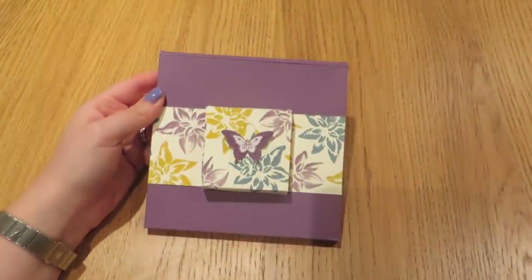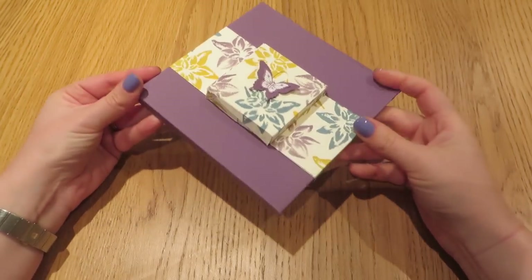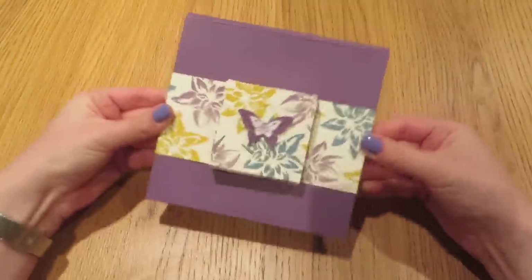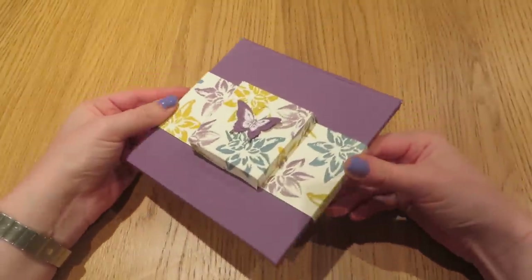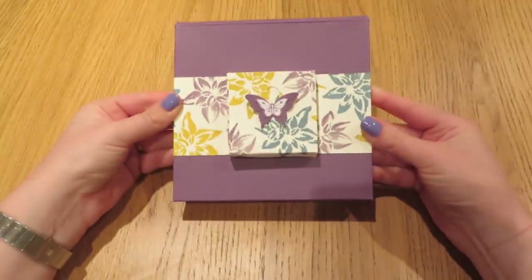Hi everybody, thanks for pressing play on the video today. It's Caroline here from CraftyCarolineCreates.com. Today's project is this really quite special gift box — it's rattling, it has something special inside. These are what I actually made to send out to the customers that shopped with me in October as their thank you gift pack.